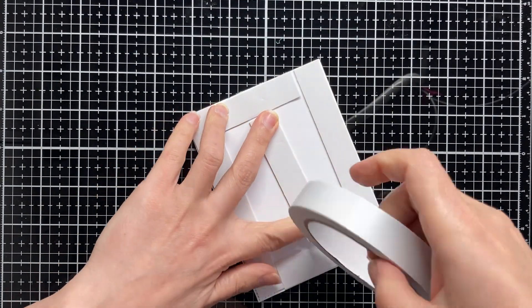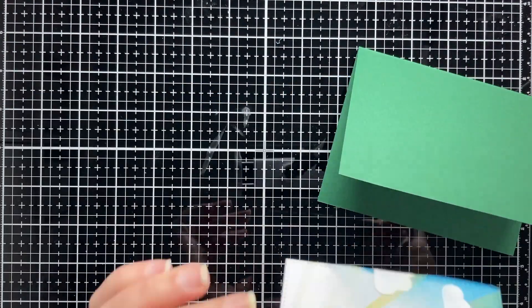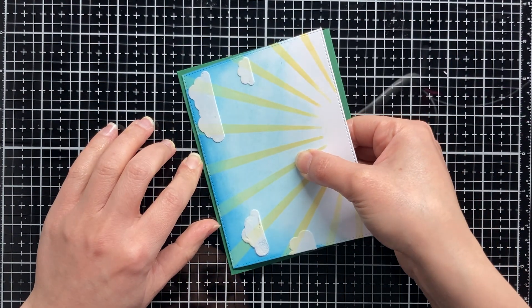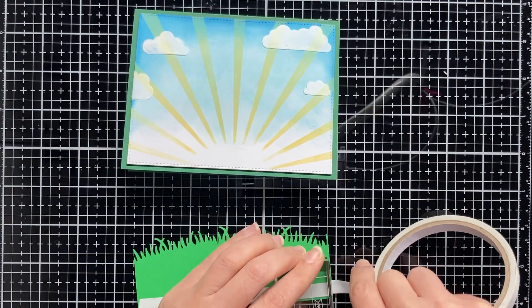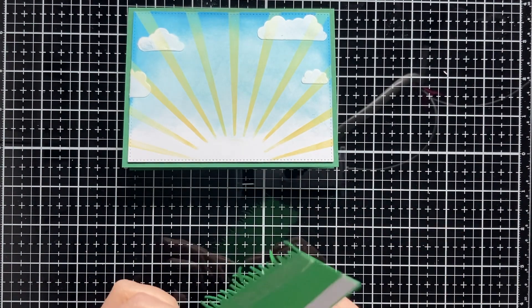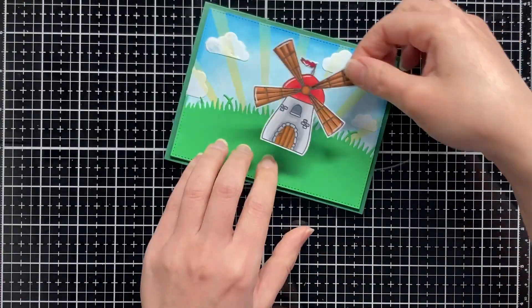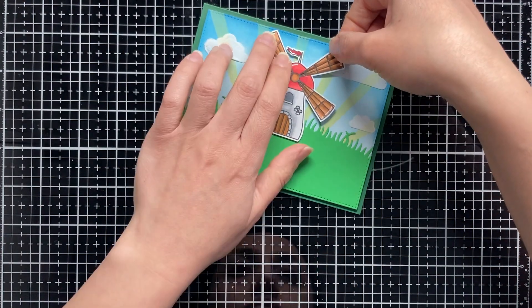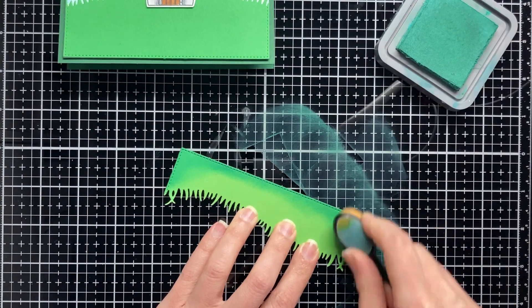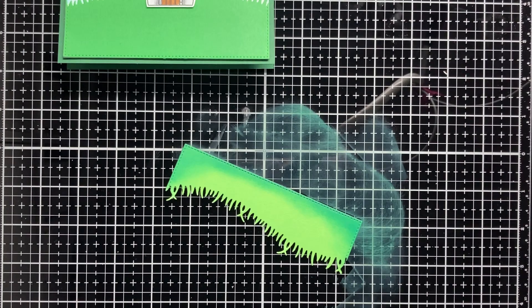Now we have all the card parts ready, so let's assemble it and put it together. First of all I am attaching the background on a green card base using some foam tape. Then I am attaching the first grass layer on the background using double-sided adhesive. By using a few foam squares I am attaching the male on the card. To add some shades and dimension on the second grass layer I am inking it with Pine Needles distress oxide ink.